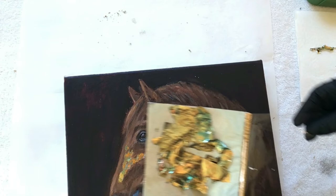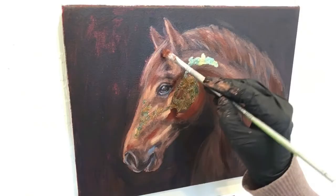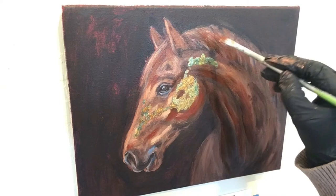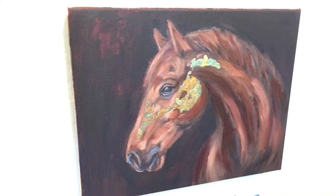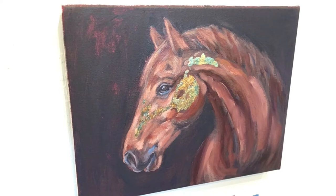Now that the gold foil is securely on my painting, I decided to go back in — this time with oil paint. I felt like it could really use a splash of color and add more depth to the finished painting. As I'm adding more paint I am careful to work around the gold leaf, as I really want to preserve that.